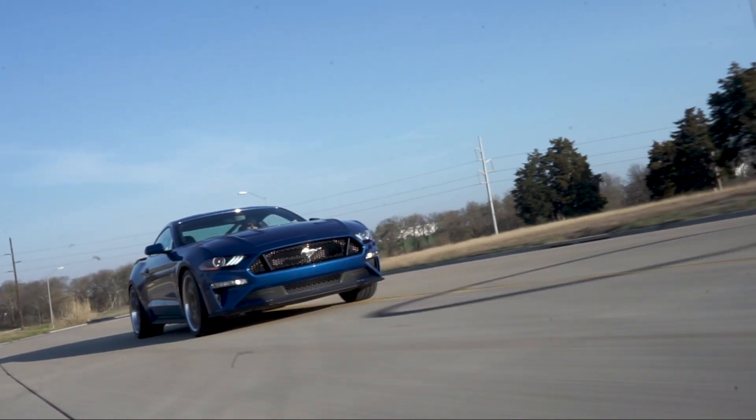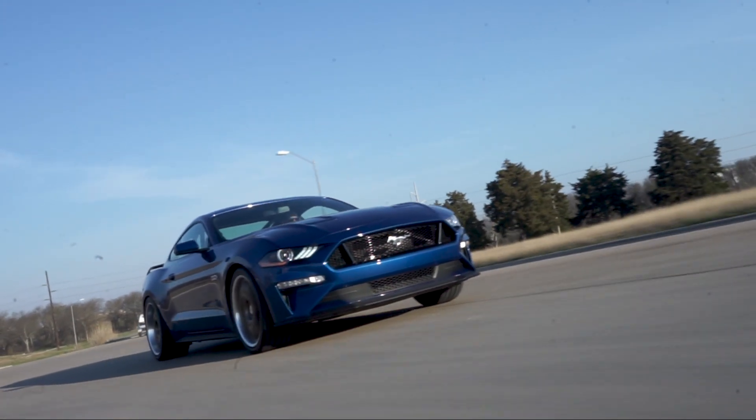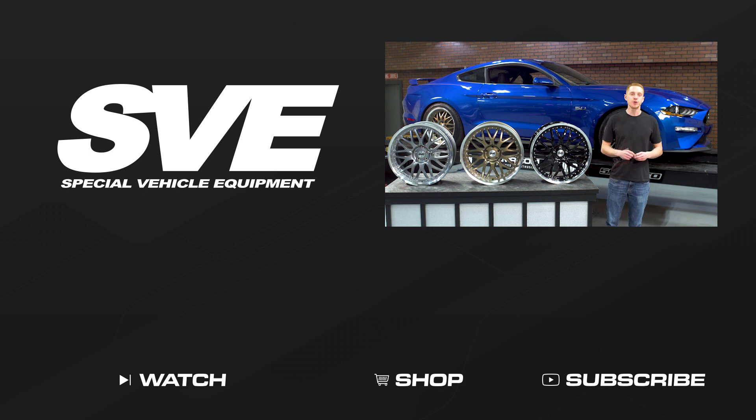SVE's wheels do carry a limited lifetime structural warranty and a 2 year finish warranty to give you great peace of mind when considering an SVE wheel. To see more how-to and review videos covering industry leading products, be sure to subscribe to our YouTube channel, like this video, and don't forget to turn on notifications. While you're at it, go ahead and check out our other videos and don't forget to shop LMR.com for all things 1979 to present Mustang and SVT life.